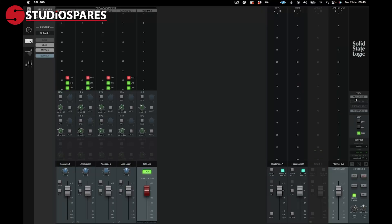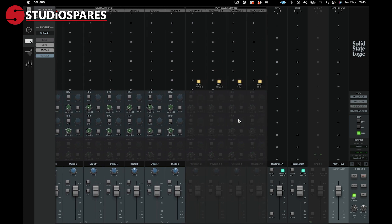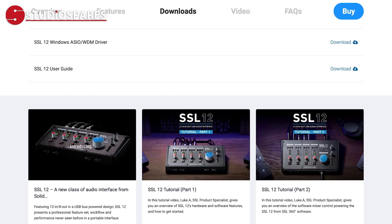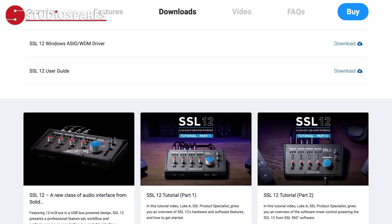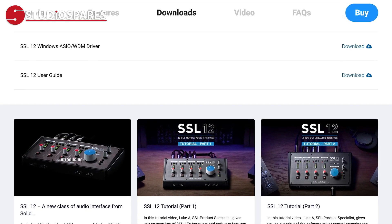As I mentioned earlier, the SSL12 neatly integrates with the SSL360 software. This is where all of your routing, signal flow, and level control is done, along with the assignment of the user-configurable buttons. If you're the kind of person who likes to dig deep into this sort of stuff, SSL have two really good tutorial videos on how to get the best out of the SSL12 and the 360 software on the SSL12 page of the website. Google is your friend here.